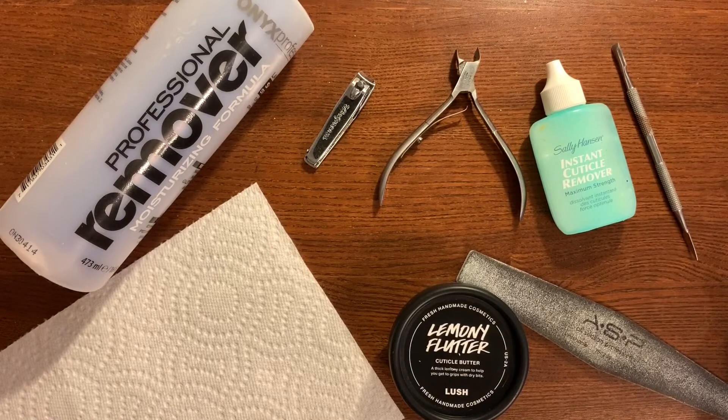Hey everyone, welcome back to DIY with Belize. My last video was about how to remove your gel manicure at home. This time around I'm going to show you how to trim, file, and groom your nails at home so that they are ready for your next manicure. It's gonna hopefully look like this. If you like this tutorial, please do not forget to subscribe and turn on notifications. Let's get started.